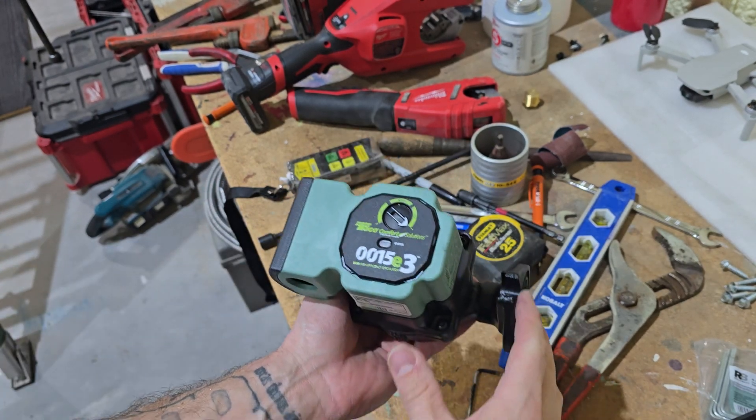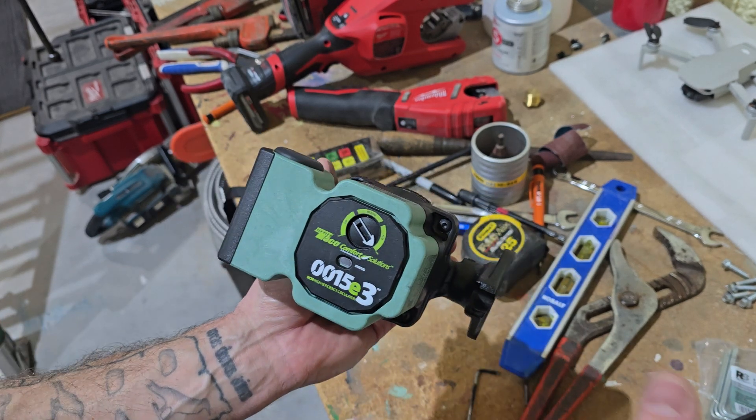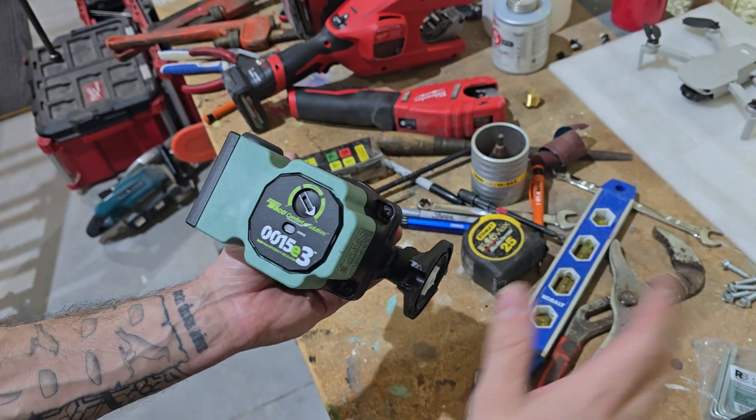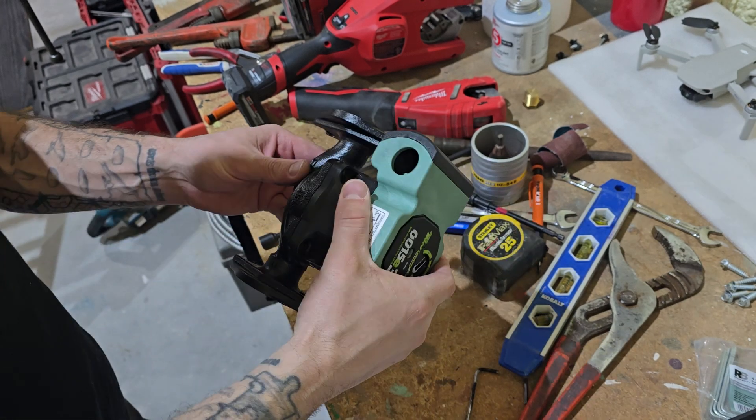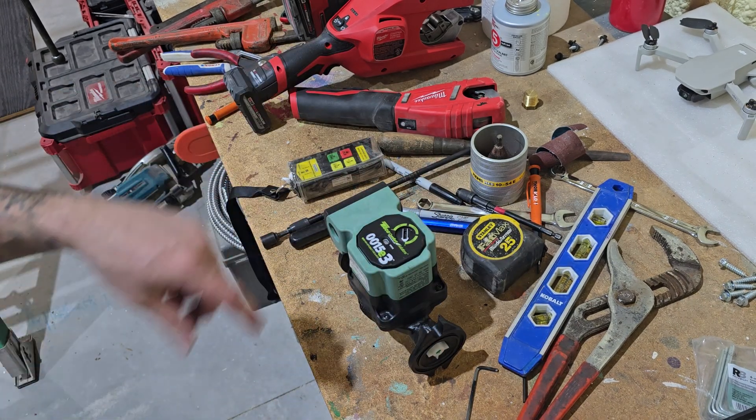That's how simple it is to rotate. If you have multiple zones and you do that, it makes your system look way more professional. Hope you guys liked that quick little video. Subscribe if you haven't yet, and we'll see you guys on the next one.